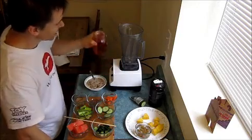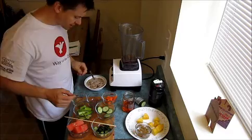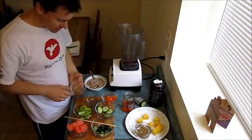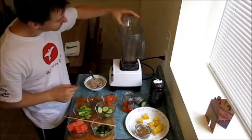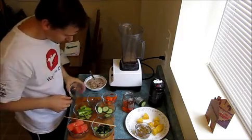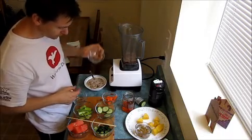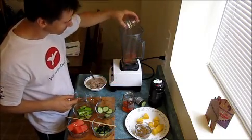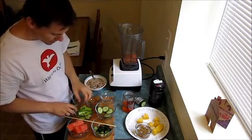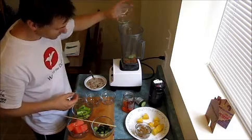So what I'm gonna do is add a little bit of the rooibos tea to this mix, and next I'm going to add some celery and some flaxseed, some carrots, and we've got some cucumber — just a few slices.